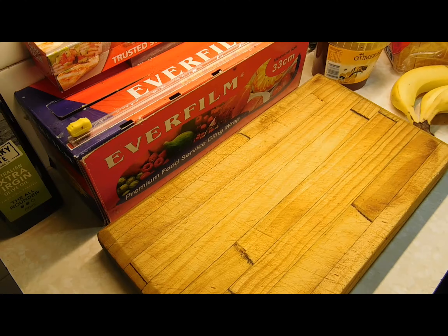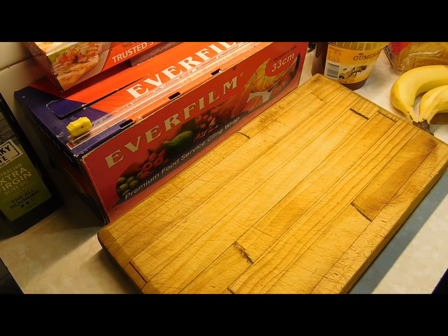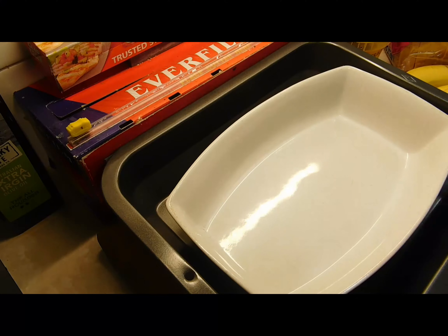Welcome to another bread and butter pudding — this one is honey and banana! First thing you need to do is preheat your oven to 160 degrees Celsius. I'll put the recipe down below as always. Now you need to get yourself an oven dish and a baking dish.